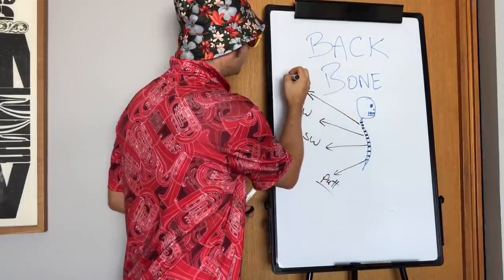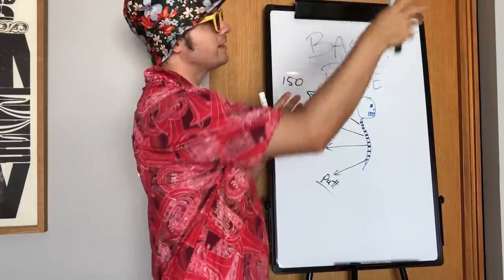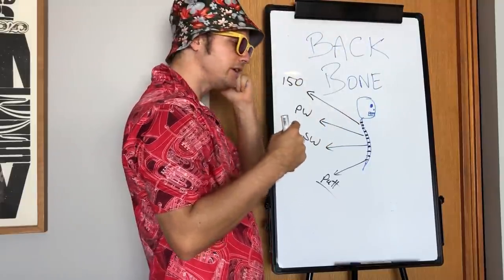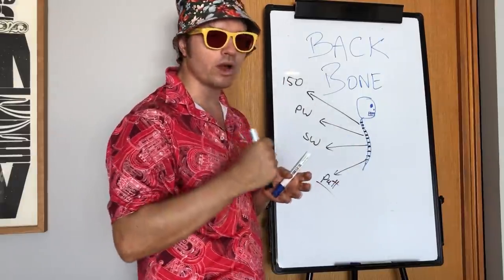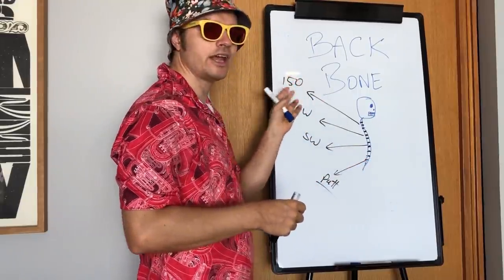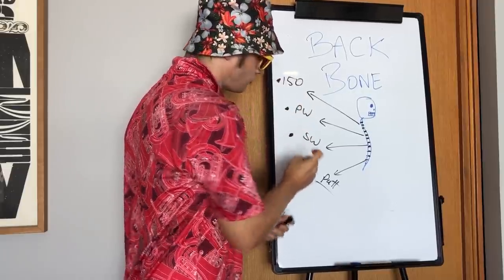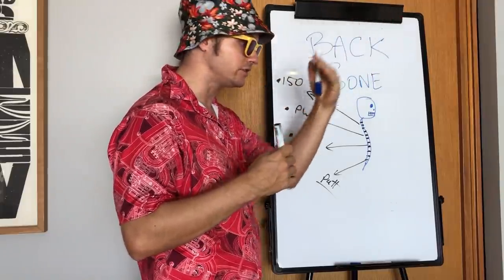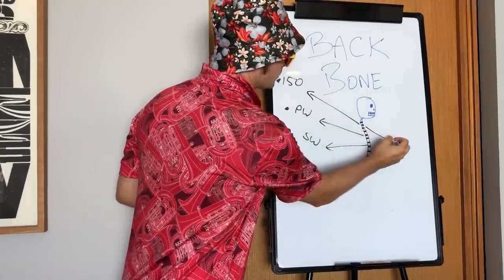With your 150-yard club you're going to get intimate knowledge — where does it go? Is it normally a draw or a fade? Does this club carry 150? If this one's going about 142, put it back in the bag and pull out one longer. You must know the carry distance of all these clubs so you can make better decisions — carry distance so we can carry hazards and prevent ourselves landing over the back of the green.